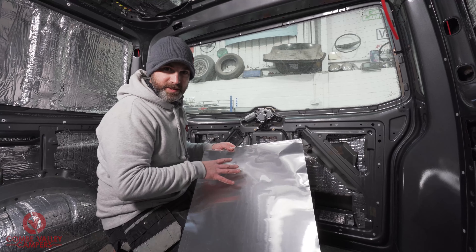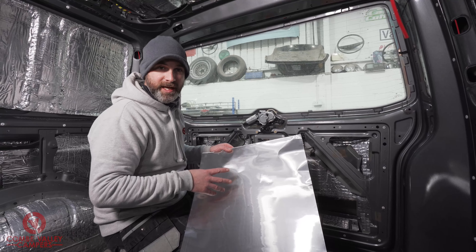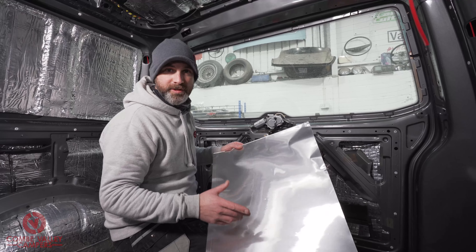When you order and receive this panel, you'll get three in a packet and it comes rolled up and arrives in a tube.